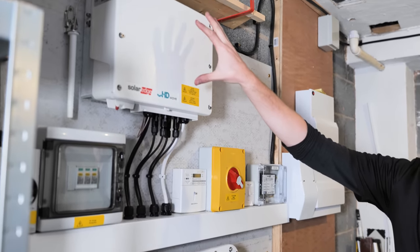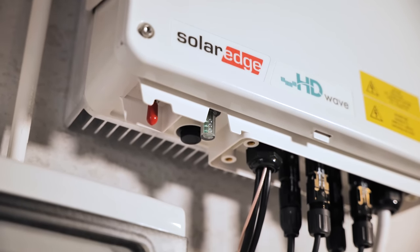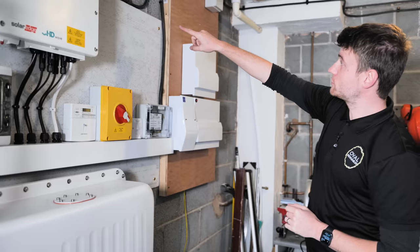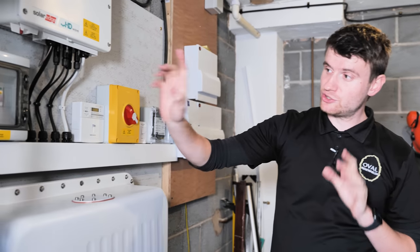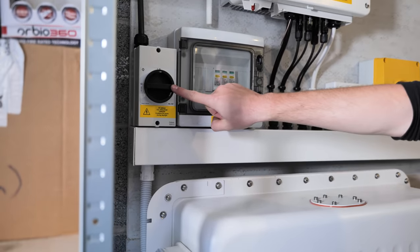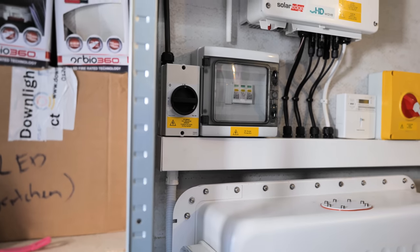From the distribution board we've got the AC isolator, then our generation meter, and out of that into the inverter. The inverter is the brain of the system — it's where DC current coming from the roof changes to AC and is pushed into the home. On the DC side we've got a 2-core 4mm armoured cable that snakes all the way around, up through an airing cupboard and into the loft, coming into our DC isolator just around the corner. That isolator lets us disconnect the panels from the inverter for any maintenance. It's currently off as we're still installing.